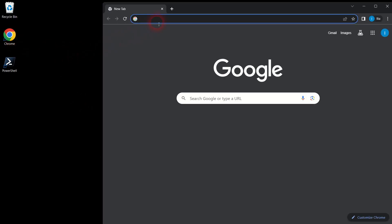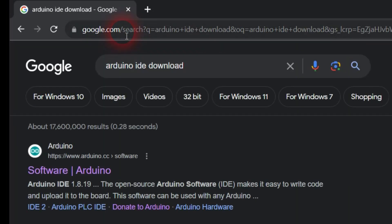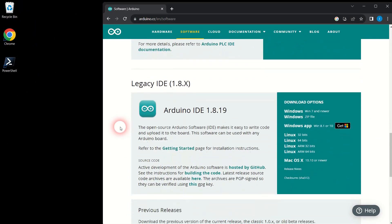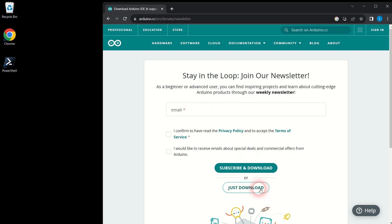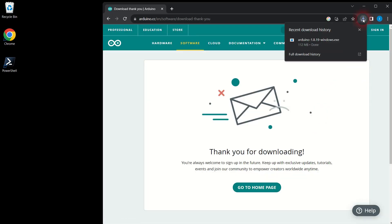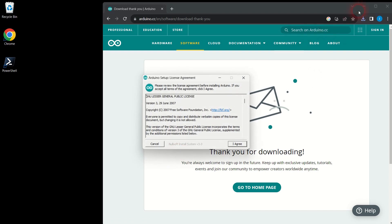Let's start by installing Arduino software on your Windows computer. Open your browser and search for Arduino IDE download. Once on the Arduino software download page, scroll down to Legacy IDE and click Windows download on the right. Open the downloaded Arduino Windows executable file and follow the installation prompts.